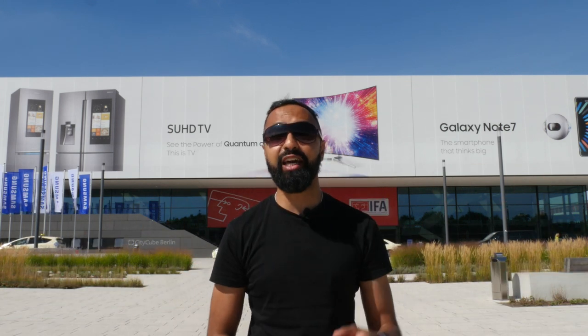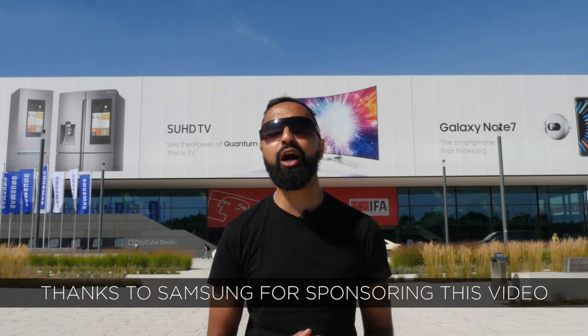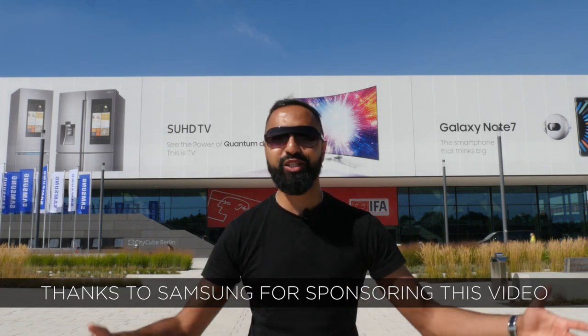What's up YouTube, Saf here on SuperSaf TV. I'm here in Berlin for IFA 2016 with Samsung and I'm going to be checking out some of their new smart home technology. Let's do this!